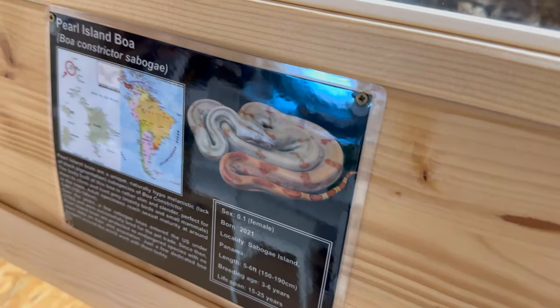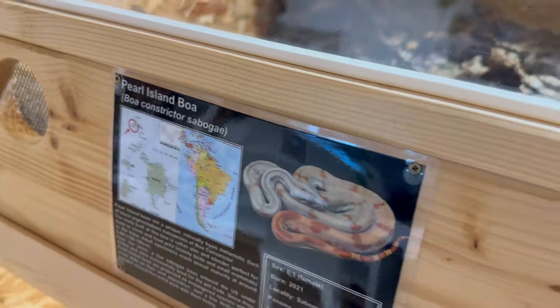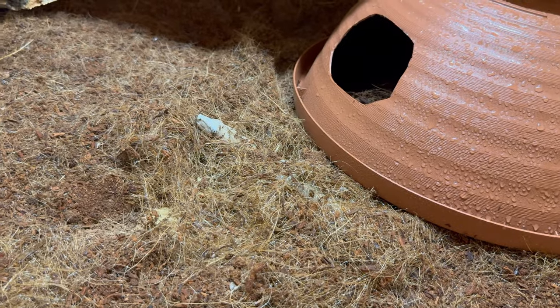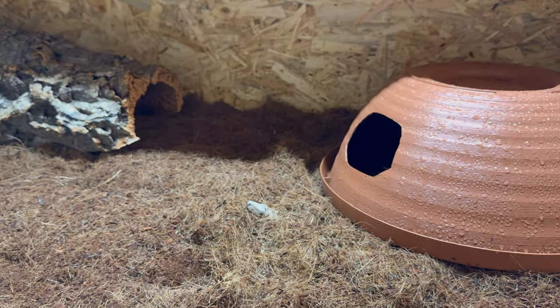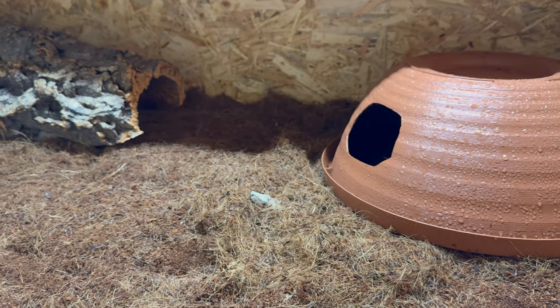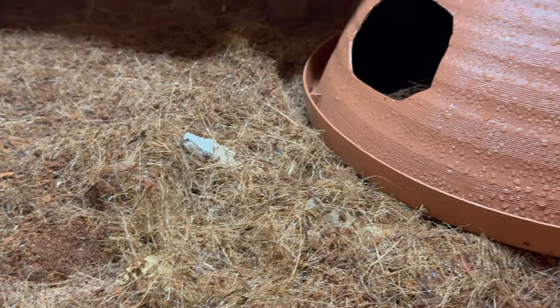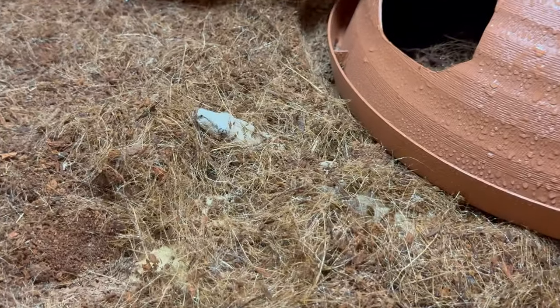They have a beautiful orange on the tail and come off the coast of Panama — a small island complex called the Pearl Islands, or Saboge Islands. Here in Germany we had another import way back where a guy brought in some boas labeled Boa Constrictor Saboge; they are included in the subspecies Saboge but they're actually from the Taboge Island, which is another small island. So they aren't the same, and I wouldn't breed Saboge Island to Taboge. Taboge is also nice, don't get me wrong, but that's not what I'm working with.